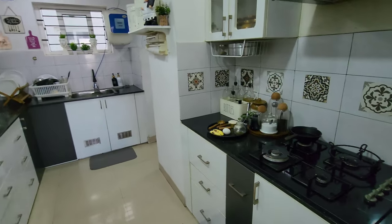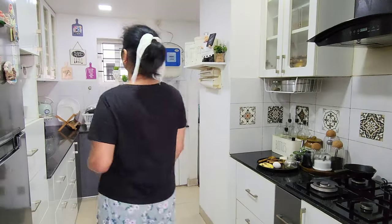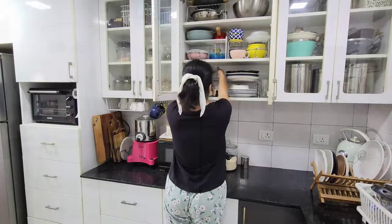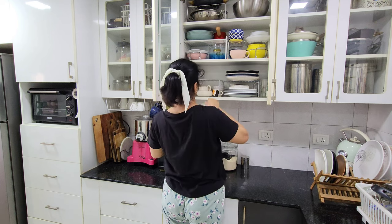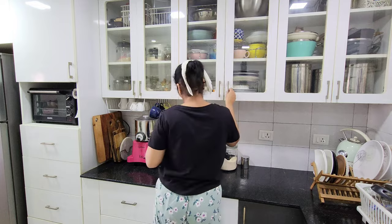Even if you want to eat a snack in the evening, you can eat a healthy snack. You can eat these items and ingredients on the screen.